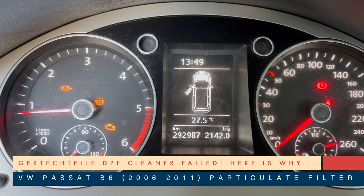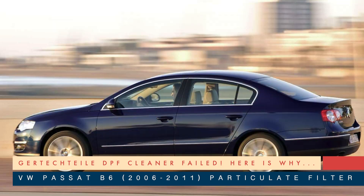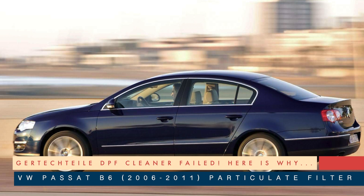Here's a video about why I couldn't clean the Diesel Particulate Filter, DPF, on a Volkswagen Passat B6 2.0 TDI using Gertectile DPF Cleaner.